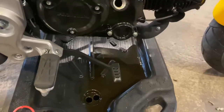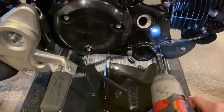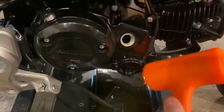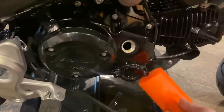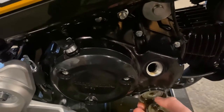Next I'm going to take these two bolts out — this is the cover for your oil filter, it's a little eight millimeter. Make sure you keep a hold of this spring, don't let it fall.